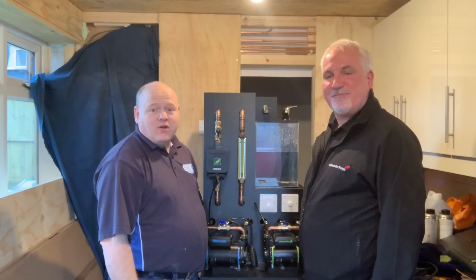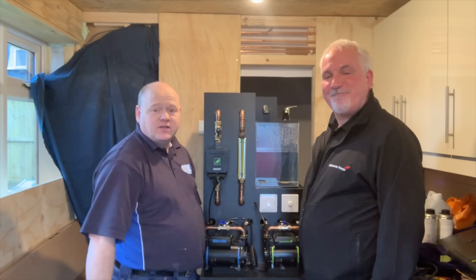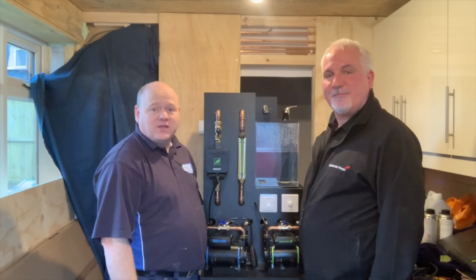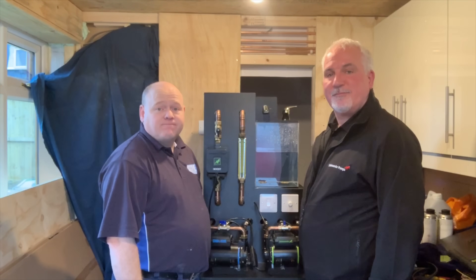I'd just like to thank Matt from Salamander Pumps for coming and showing us this demonstration rig today. If you've got any questions, please ask them in the comments below, and thank you for taking the time to watch this video.